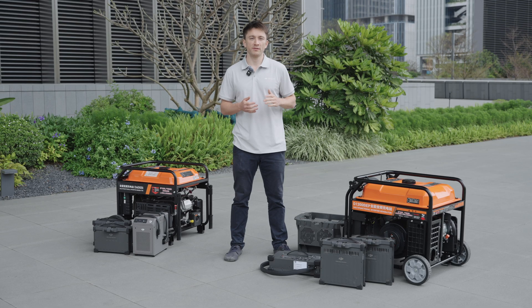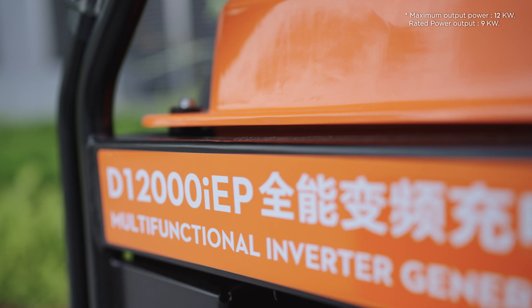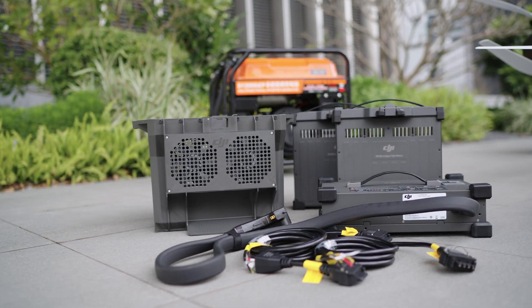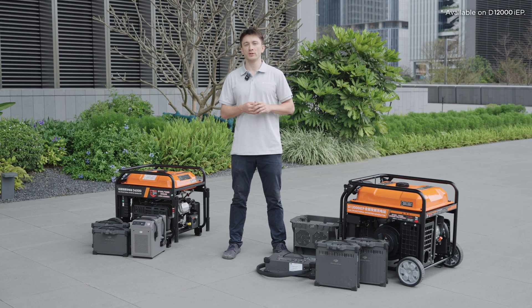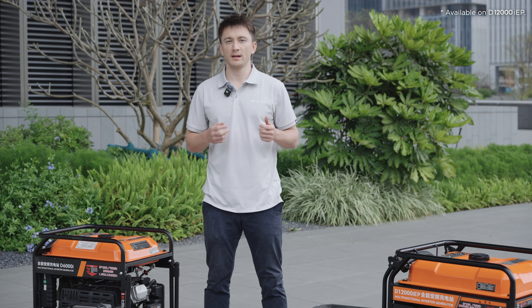One way to recharge in the field is the D12000 IEP Multifunctional Inverter Generator, which has a maximum power output of 12 kilowatts, an AC output capacity of 220 volts, 1500 watts. It can be used to charge not only drone batteries, but also remote controllers and smartphones. The generator uses electric fuel injection technology, which optimizes fuel efficiency by adjusting the fuel to air ratio. It can intelligently modify output power in line with the battery's charging power, eliminating fuel waste.